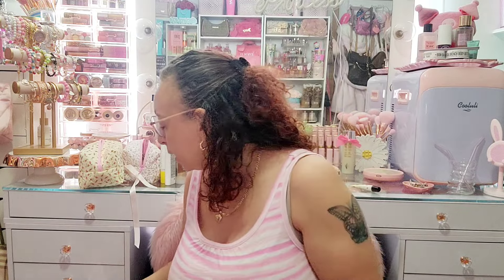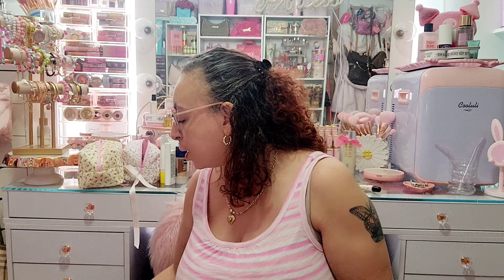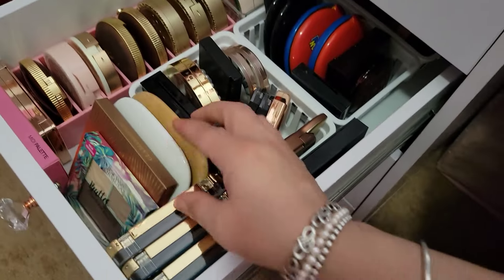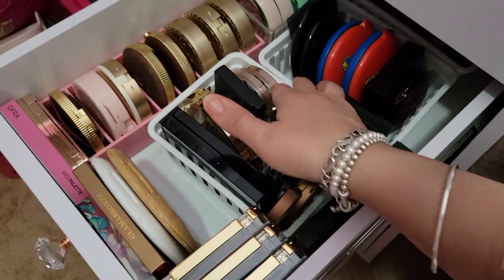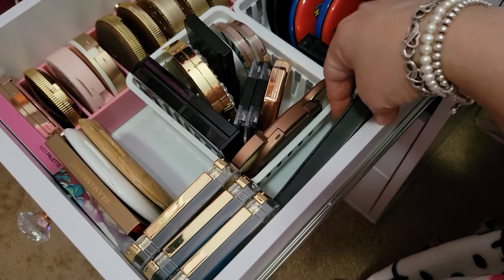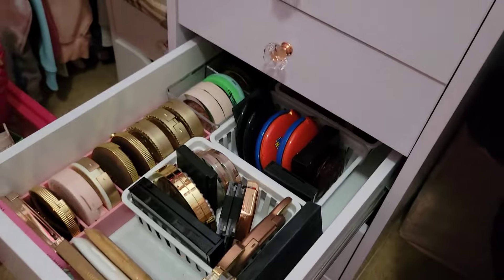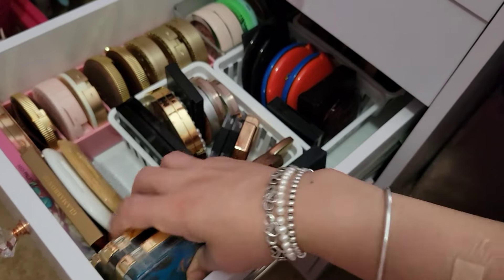I'm gonna put these back in and show you guys what the drawer looks like now. I like it because everything's in here and stuff's not sitting on top where I can't see the organizers. I have this organizer and that one, these set in here not in an organizer, that little one, and there's one more back there. The drawer looks better — before I had stuff on top because there was nowhere to put anything, including these LA Girl ones. Yeah, I like this better.